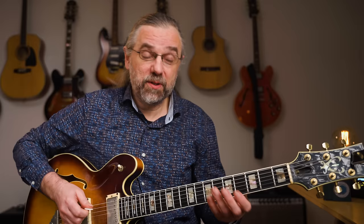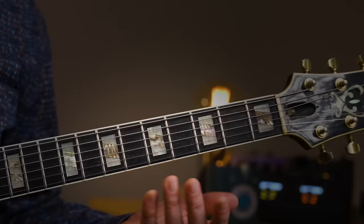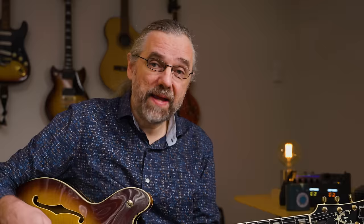The next thing you can do is that now that you know what notes are in the scale, you can map this onto your scale positions. So if you take a scale position that you already know, and let's just assume that you also know where the root is, then you can just play that and start on the root, and then you know what notes are in there. So you can say while you're playing: D, E, F sharp, G, A, B, C sharp, D.